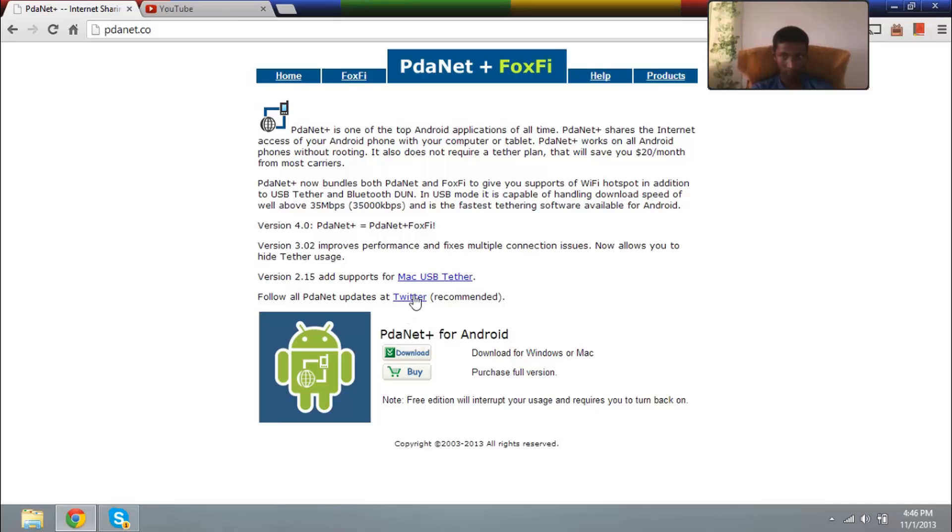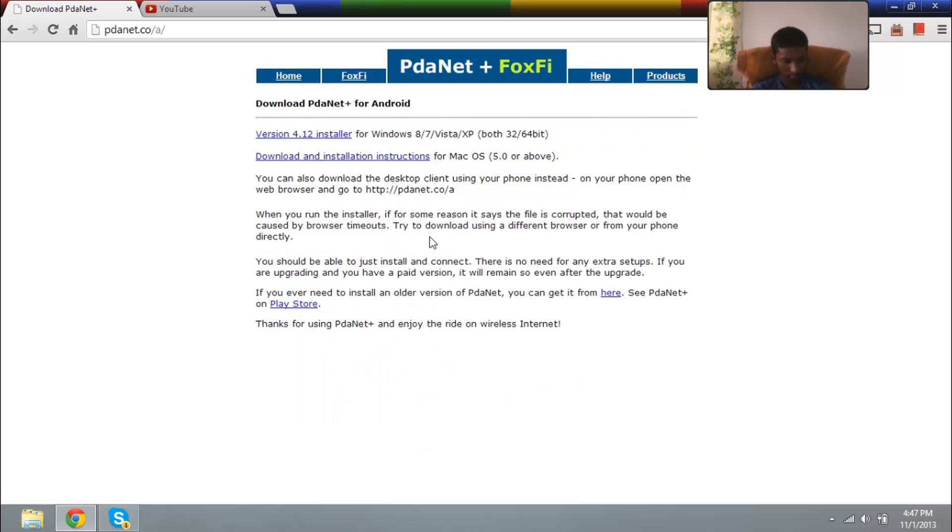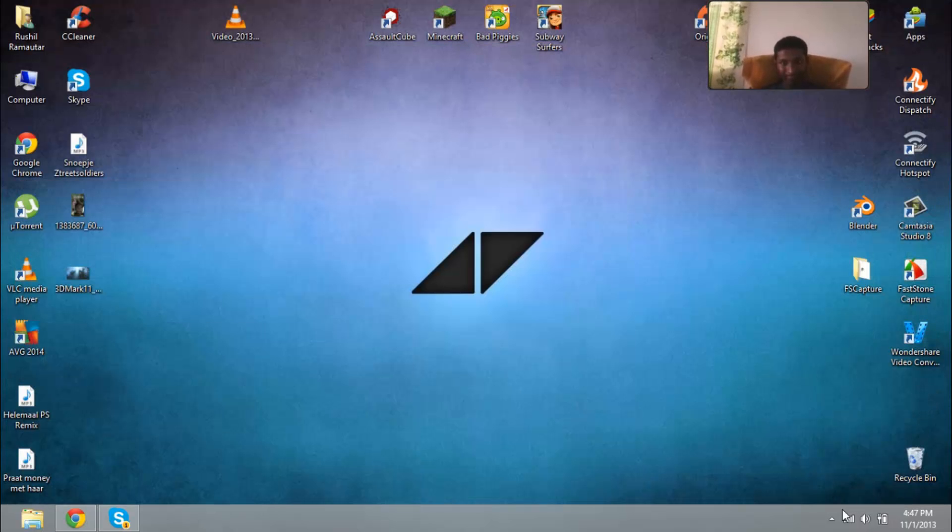If we're on the home site, you'll see this. We're going to support Android and download it from Windows — because nobody has a Mac, except a few rich people. So we download the installer and install everything. It'll go in the tray.